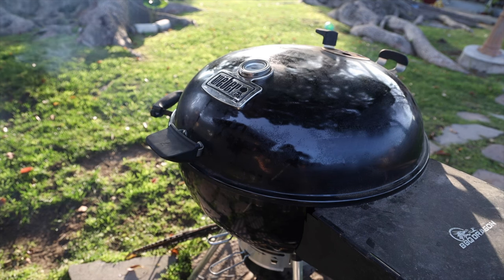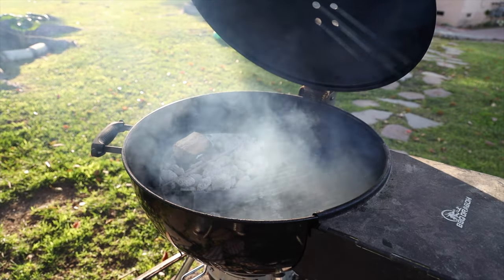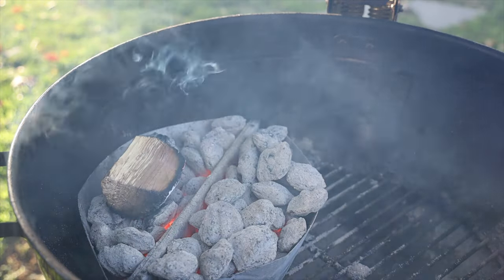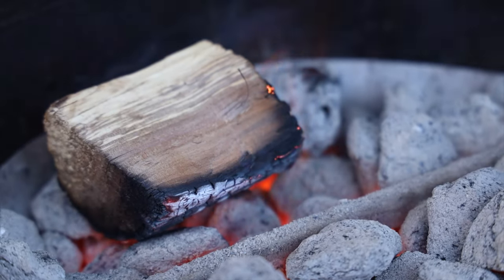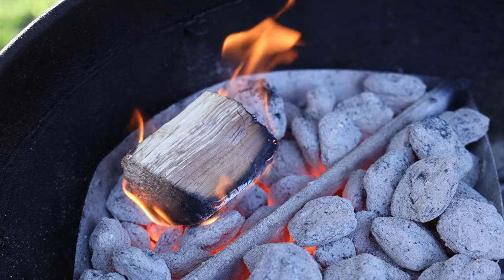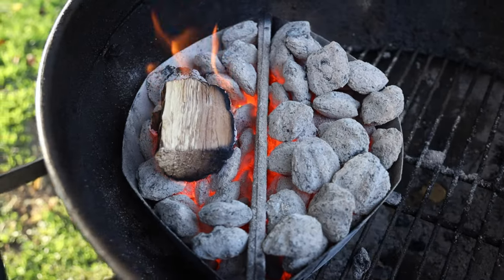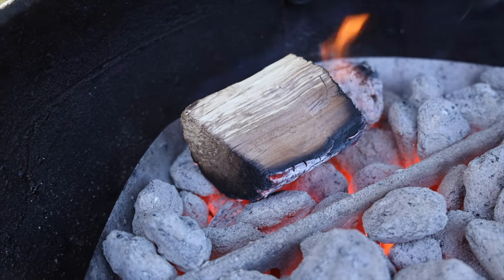We're getting a lot of white smoke — this is not the type of smoke we want to cook our ribeye roast in. If I lift up the lid right now it looks really cool on camera, but it's not going to taste good when you try to eat that ribeye roast. So yeah, it looks pretty cool, but that's definitely not the smoke we want.